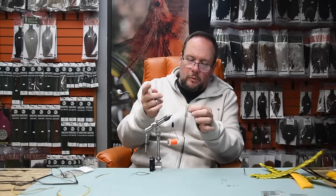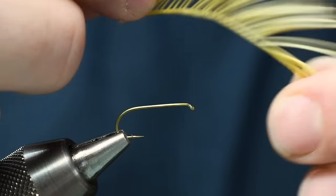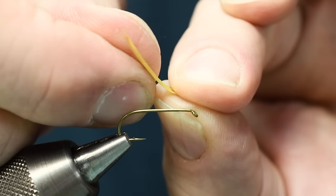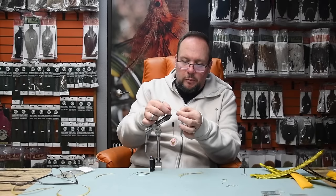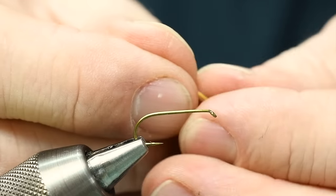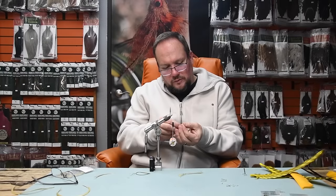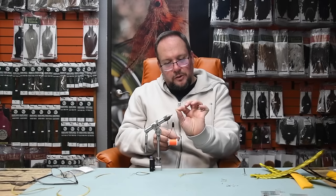Now that my thread is set up, I'm going to grab the first two biots off the bottom and just peel them off — I don't cut them. What I've got are two biots curving the same direction. I need to oppose them so they curve away from each other. I'll just turn my hand over, grab the near biot, then flip my hand back over so now they're curved away from each other. Then I'll slide my fingertips back and forth until the tips are as even as I can get them — same length, opposed, and curving away from each other.